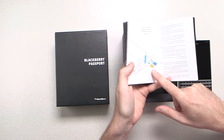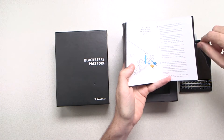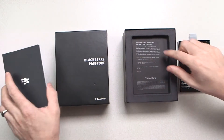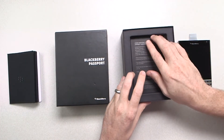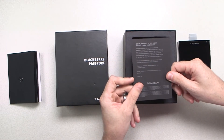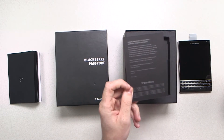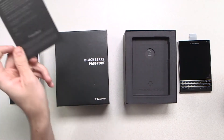Right away you'll notice it shows you how to insert your nanoSIM and your microSD for expandable storage. Underneath that is a complimentary 30-day direct support from BlackBerry. So you call this number if you have any problems, and for 30 days after purchase we will be there to support you directly.